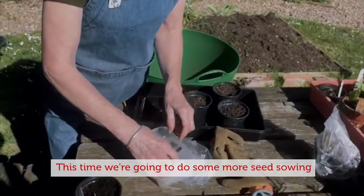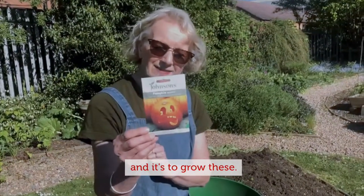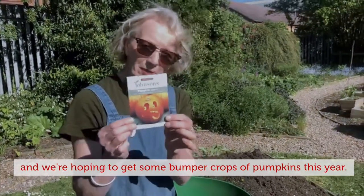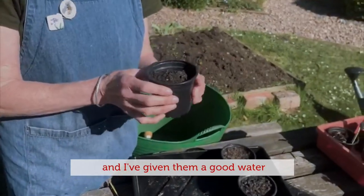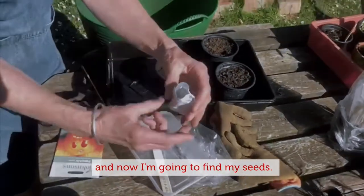This time we're going to do some more seed sowing, and it's to grow something that we all like a lot at Greenfields. We're hoping to get some bumper crops of pumpkins this year. I've put some compost in these pots and given them a good water, and now I'm going to find my seeds.